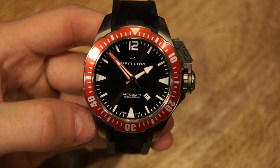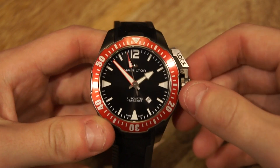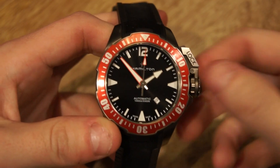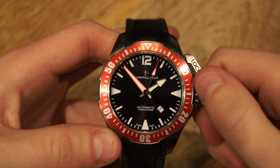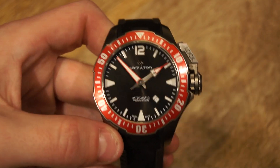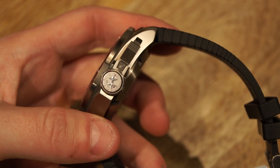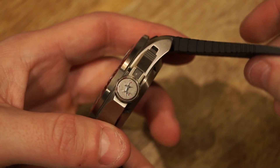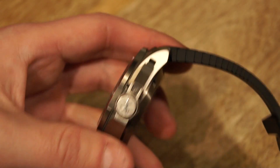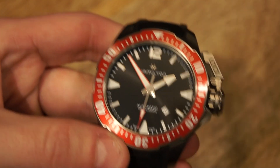Let's take a closer look at the Hamilton Frogman. Right off the bat I'm going to give you the history of this watch. This watch was initially created for the US Navy squad, the Frogmen, in the early 20th century, and this is kind of a remake of that watch. It definitely has a lot more modern elements, but it also harkens back to the older piece — you can see through the retro Hamilton H on the dial and on the crown. Hamilton had some very cool retro watches, especially moving into the 60s and 70s when they had some really funky pieces.